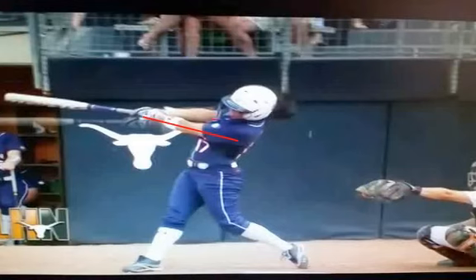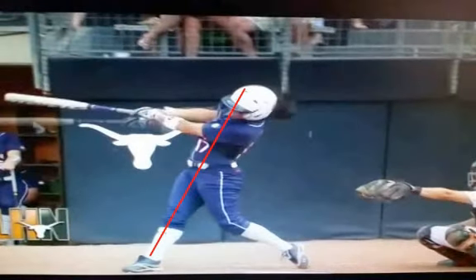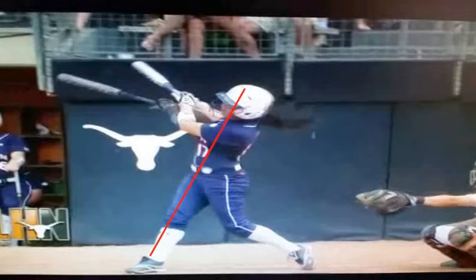It's important to understand: are you hitting off one axis when you swing? Are you rotating off a front axis? I hope this video has helped you. Thank you so much for watching Maximum Bat Speed.